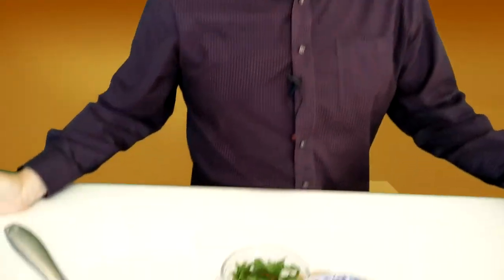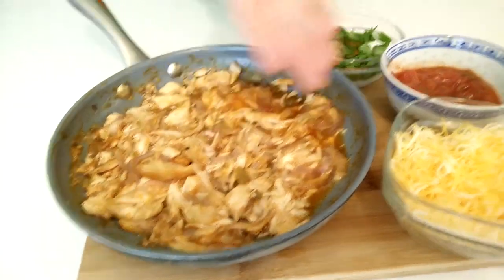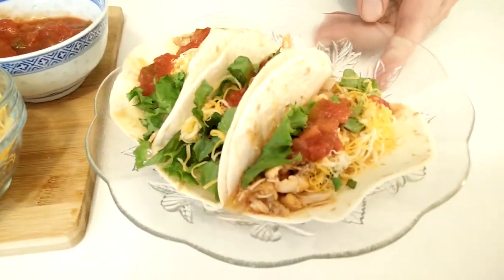If you have half a pound of leftover turkey, you can use half a package — that easy. Turkey leftovers turned into turkey tacos; no one is going to know you're eating turkey. Turkey fajita taco mix — cheese, salsa, lettuce — and delicious turkey tacos. Everybody loves turkey tacos.